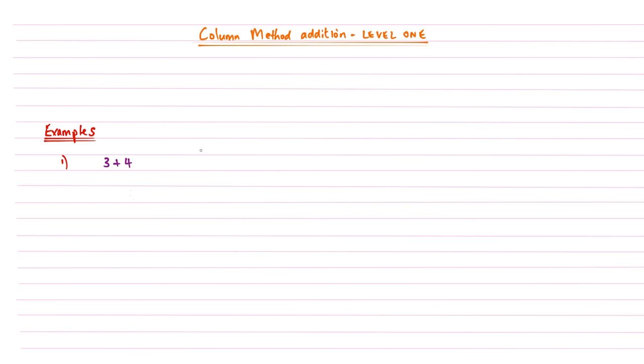We write the first digit, three, and then because this is a column method, we write the four underneath it. You can see why it's called a column method — the digits are aligned in columns. Underneath we create two lines, and then the calculation step is straightforward: we add up the contents of the column. Three plus four is seven, so our answer for example one is seven.